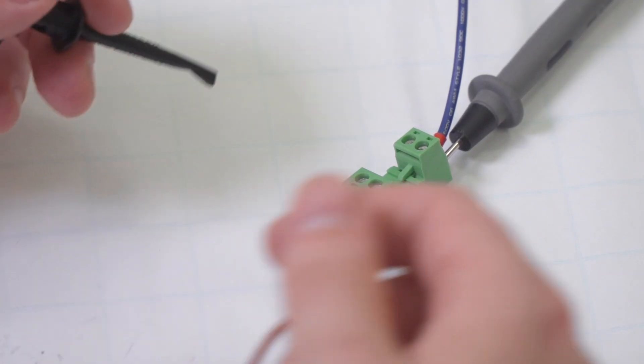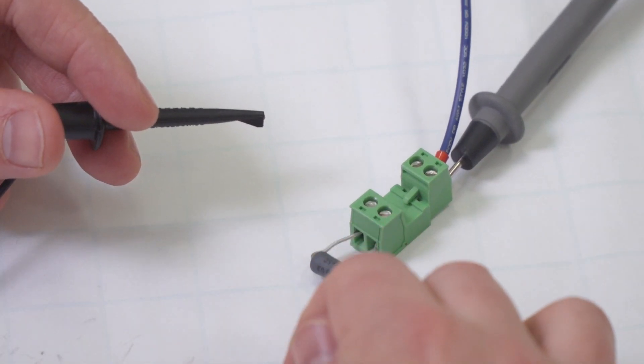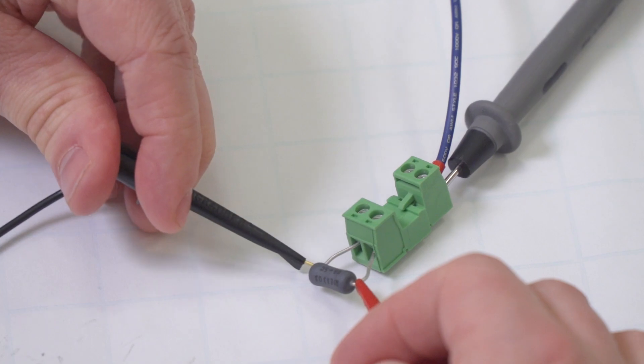All set. I've created a loop with the HART device, power supply, and load resistor. And I have my trusty multimeter in the loop so we can monitor the loop current. Now that our loop is working, we can connect our handheld programmer across the resistor.